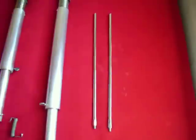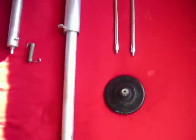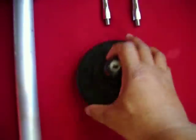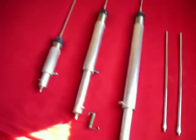Over here you have the MFJ whips, the two larger whips that come with the package. And this here is what I use on the 1664 — just a magnet mount. You can screw the antenna right here, screw that right into here, and you'll be ready to rock and roll.